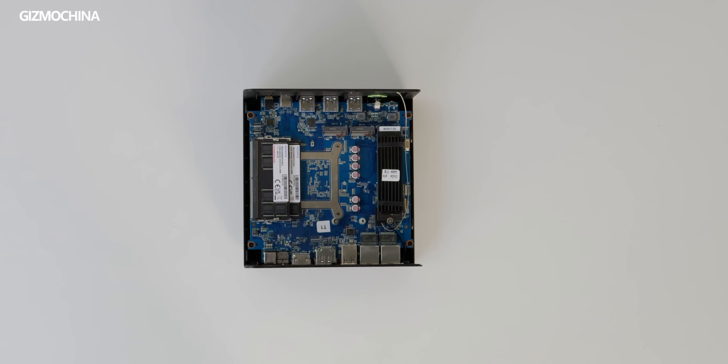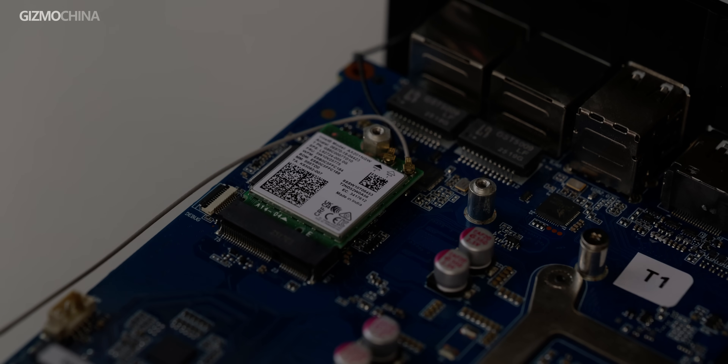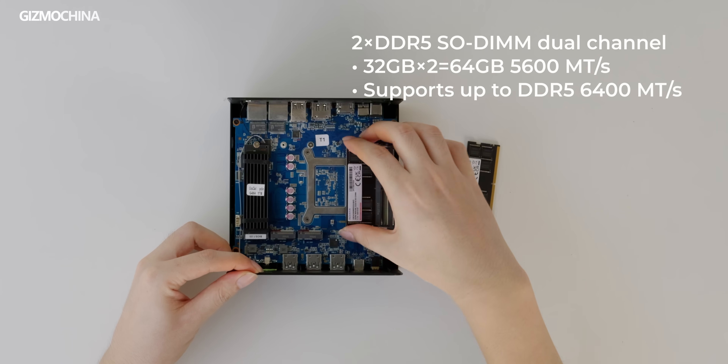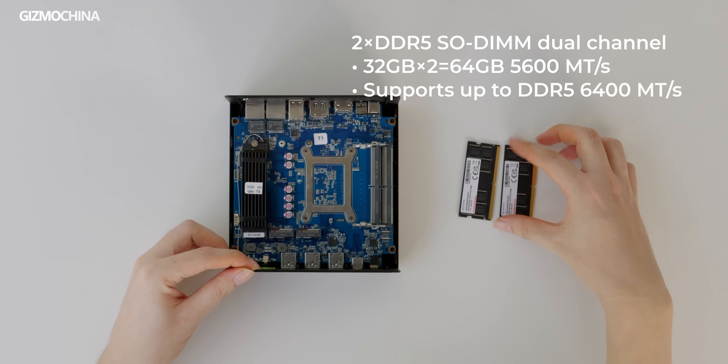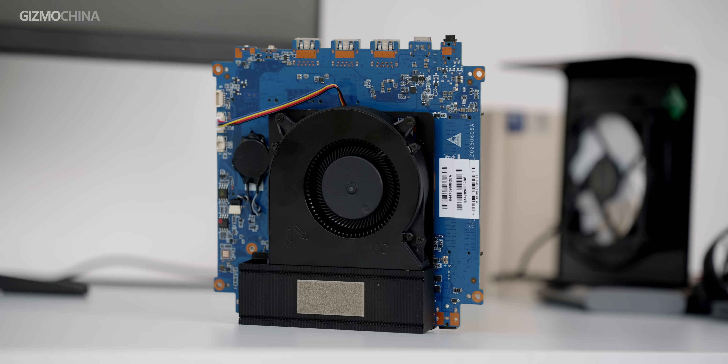By removing four screws, we can easily open it completely. On the left side of the motherboard are the M.2 slots. After removing the original hard drive, we can see the WLAN module below. On the right side are two DDR5 SODIMM slots, pre-installed with two 32GB 5600MHz memory modules. After removing the motherboard screws, we can see the heatsink specifically designed for the processor. It does not fully cover the entire motherboard, but there's no need to worry — I'll show you why in the thermal testing.